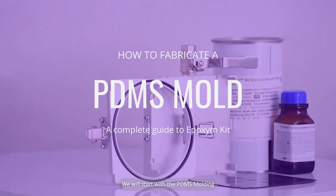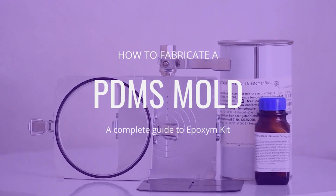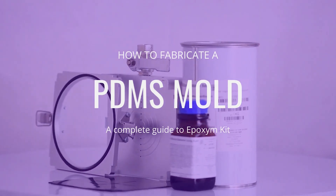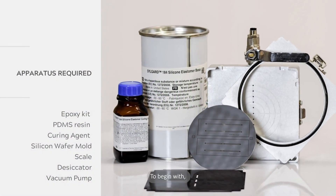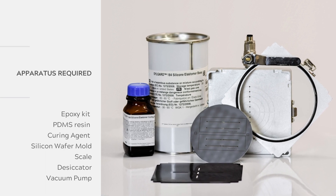We will start with the PDMS molding. To begin with, you will need the following tools: epoxy kit, PDMS resin, curing agent, silicon wafer mold, scale, desiccator, and vacuum pump.